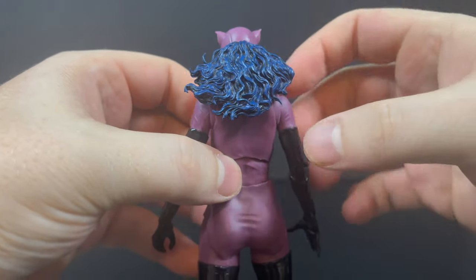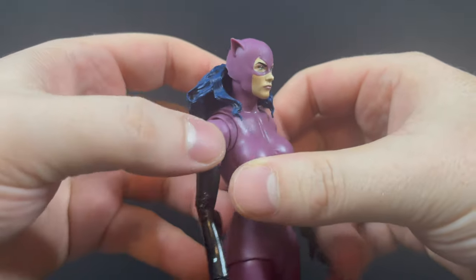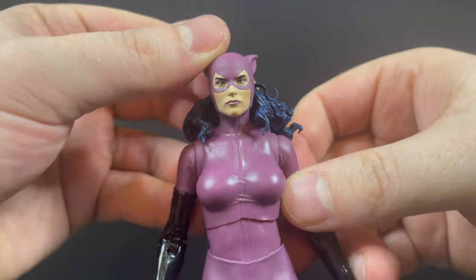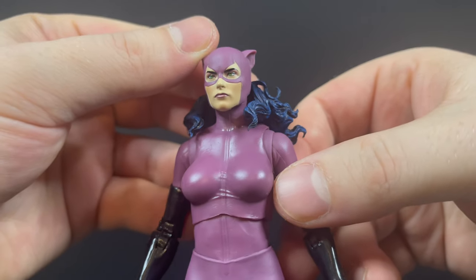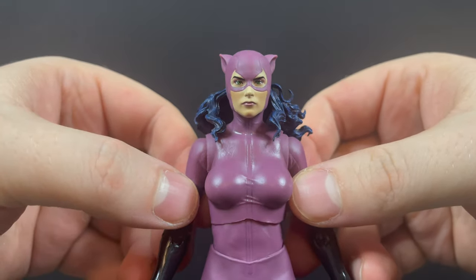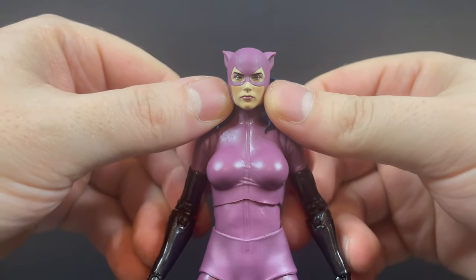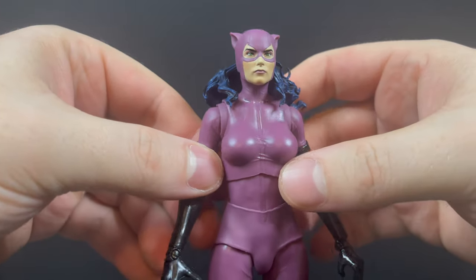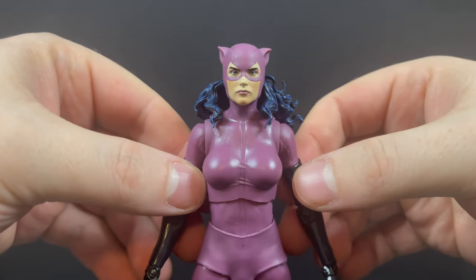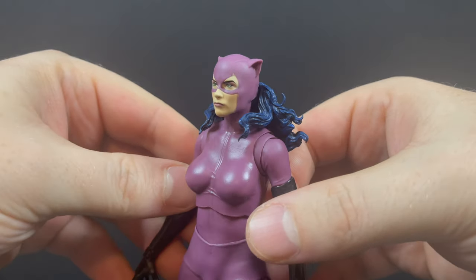They've absolutely nailed the fact that this is a 1990s Catwoman, even down to the blue and black hair — that's a nice 90s touch. Her face portrait is a very pretty face. However, looking at the artwork of Jim Balent, it's not really an ideal face. How about a more snarling face — something that really accentuates the fact that she's a powerful character and she's gonna beat you up in an alley. An extra head portrait really would have benefited this figure.